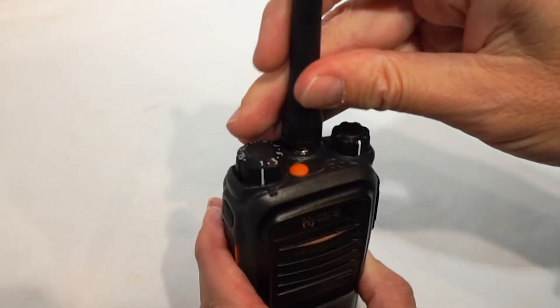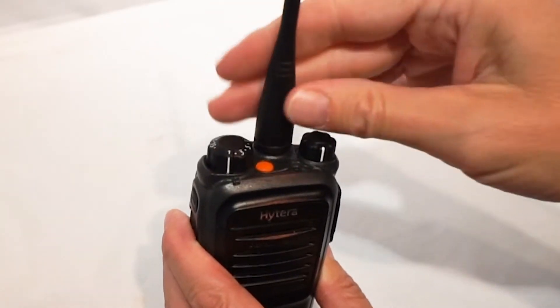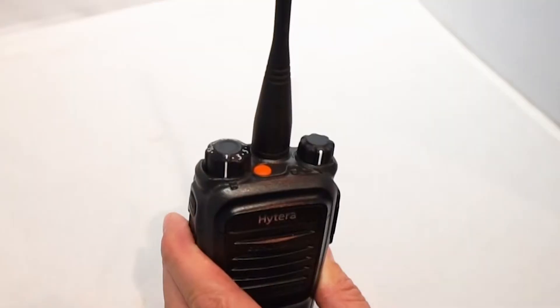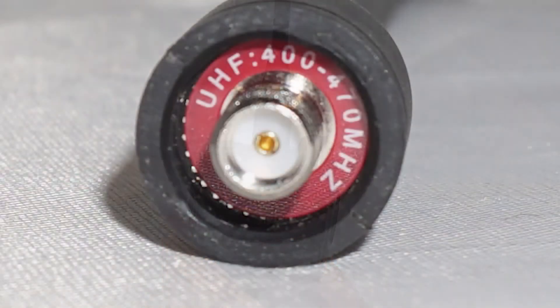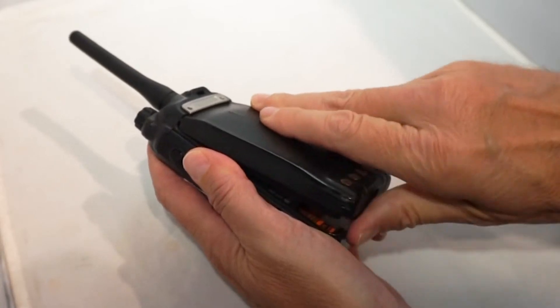When replacing either the Hytera stubby or longer whip antenna, you will need to ensure the correct antenna for your Hytera radio is obtained. Before ordering a replacement antenna, you will also need to confirm the correct frequency band. This information is displayed on the inside of the radio. Remove the battery and note the frequency band range.